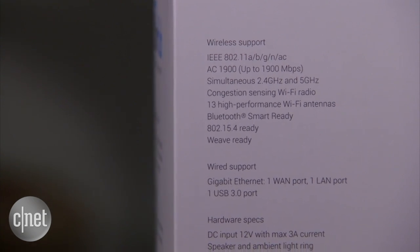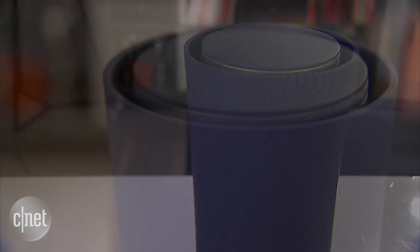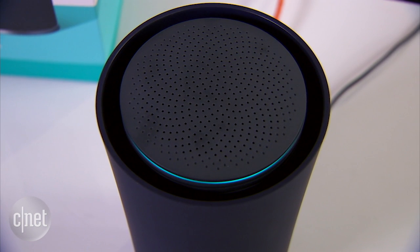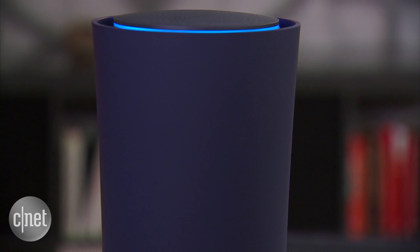It is a true dual-band AC 1900 router, but you can easily mistake it for a Bluetooth speaker. Or maybe it's not a mistake at all, because on top here it does have a three-watt speaker. Now, there is no microphone and there's no volume control, so you cannot expect to talk to it the way you do with the Amazon Echo, or play music with it either.